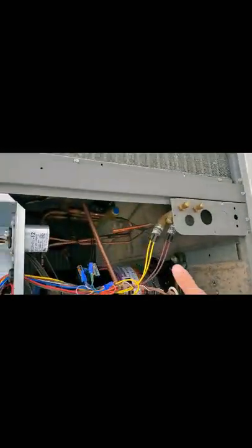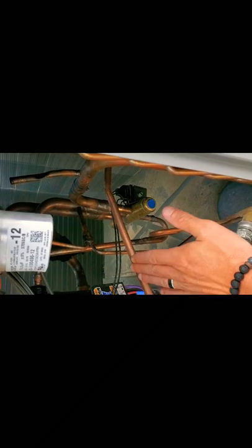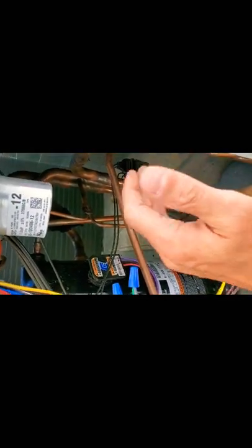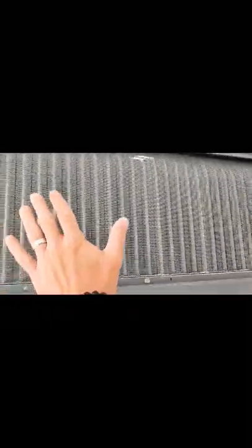That's what this compressor does — it moves your refrigerant just like a pump, moves it one way. That reversing valve works so that this unit can actually work in heating or cooling. In cooling, it goes one way. And when the reversing valve is energized, it actually opens up the valve and makes the refrigerant go the opposite direction for heating. So your condenser turns into your evaporator and your evaporator turns into your condenser.